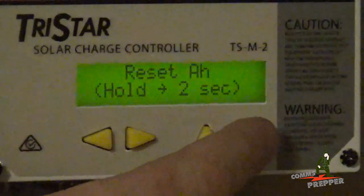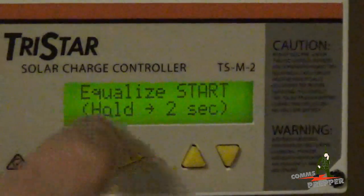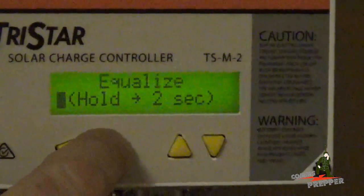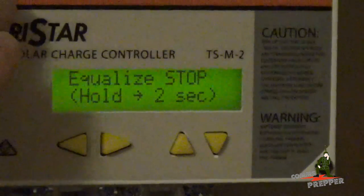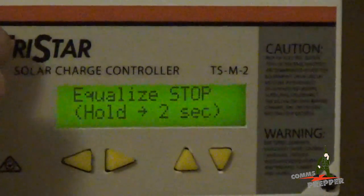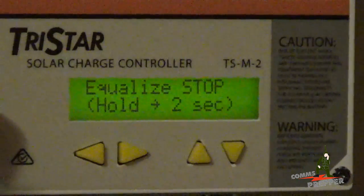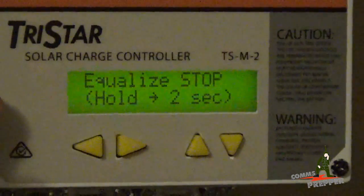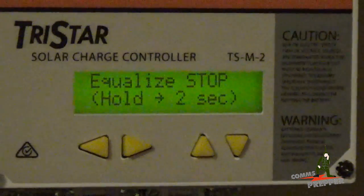To go into equalization mode on the charge controller: Equalize Start — hold the right arrow key for two seconds. Press and hold, and now the charge controller is going to increase the charge voltage to 15.5 volts, which is the voltage required by Trojan to equalize the T105RE in a 12-volt configuration.